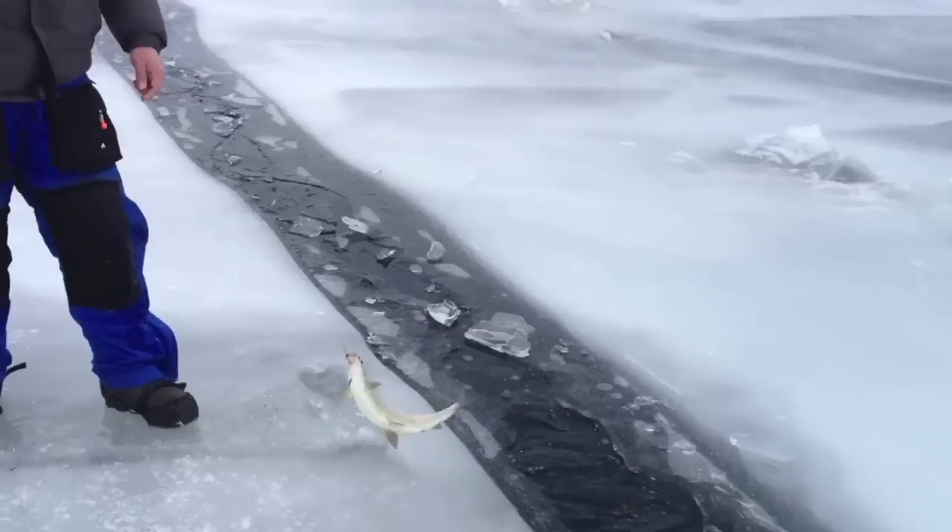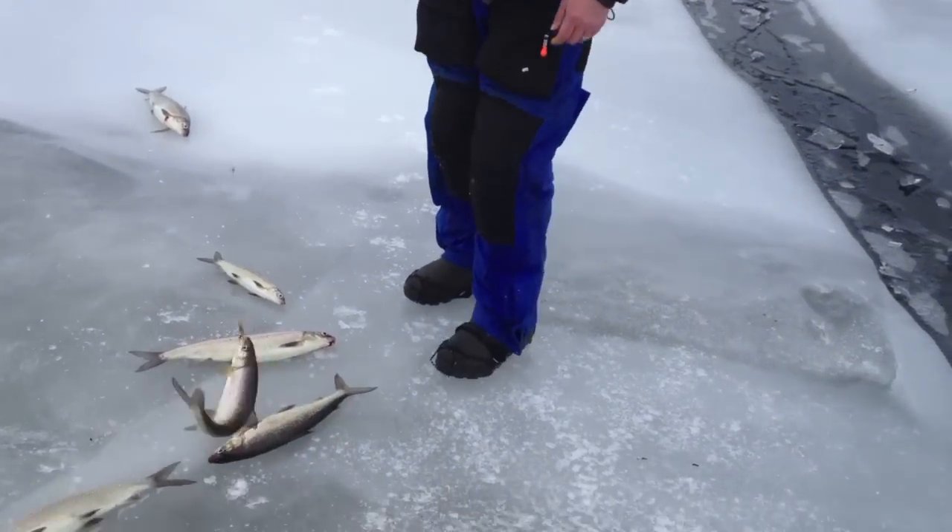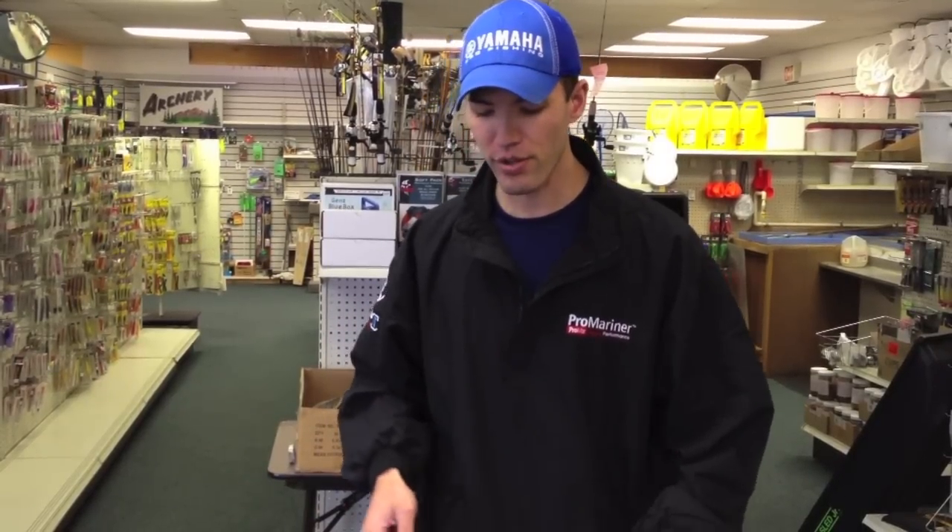Hey guys, I just got back from a fun trip whitefish fishing in Door County. I got back and I wanted to show you a couple of different rigs I was using to help me catch the fish up there. Now I'm by no means a whitefish expert, but the cool thing about whitefishing is you don't have to be an expert to actually go catch them — they're pretty easy to catch. So I've got a spoon rig that everyone uses up there and I've got another rig for the days they're not eating the spoon. Let's dive into the spoon one first and then I'll show you the other one.